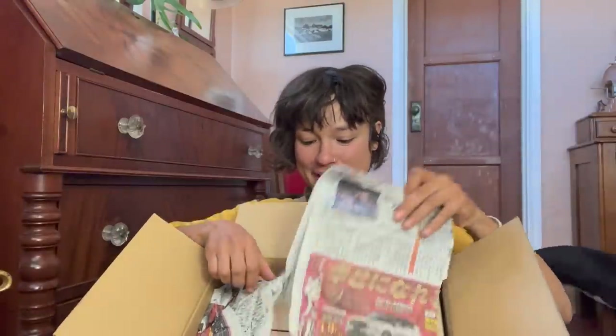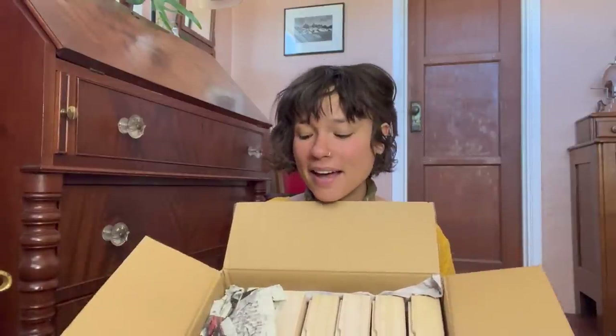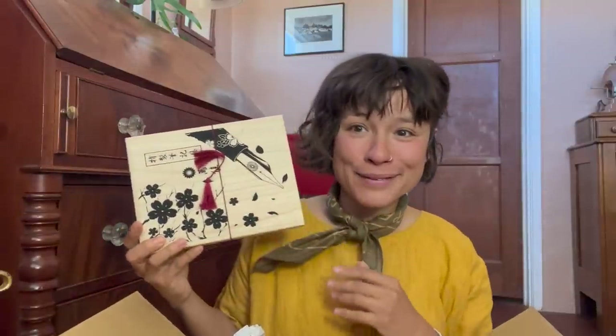I'll post a link to the Sekai collection in the description — within that collection there are a lot of different lines and I will show you some of those pens. Inside the box we have some newspapers and wooden boxes — one, two, three, four, five, six fountain pens. I have a feeling I'm not going to remember the names of all these fountain pens, so I'll probably try to edit the words in.